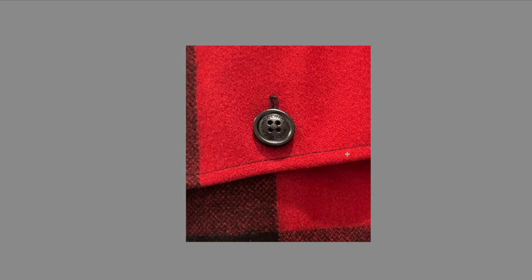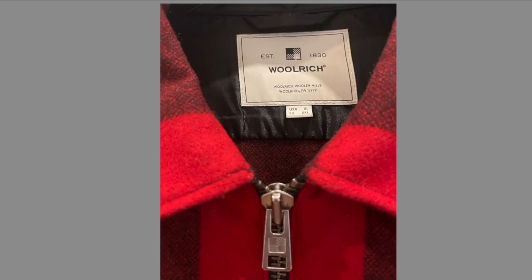Another thing to look at: if you have buttons on your Woolrich clothing, they will always be branded and always debossed — not embossed. The difference is that debossed means etched in, while embossed means popping out. This is very important.